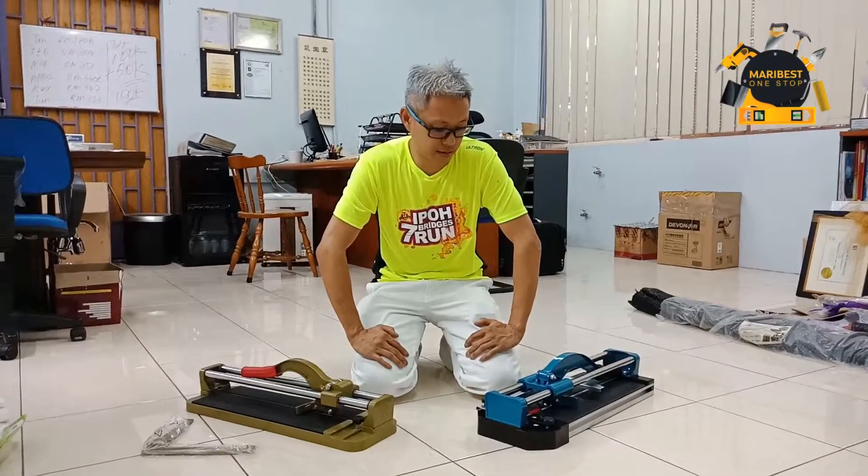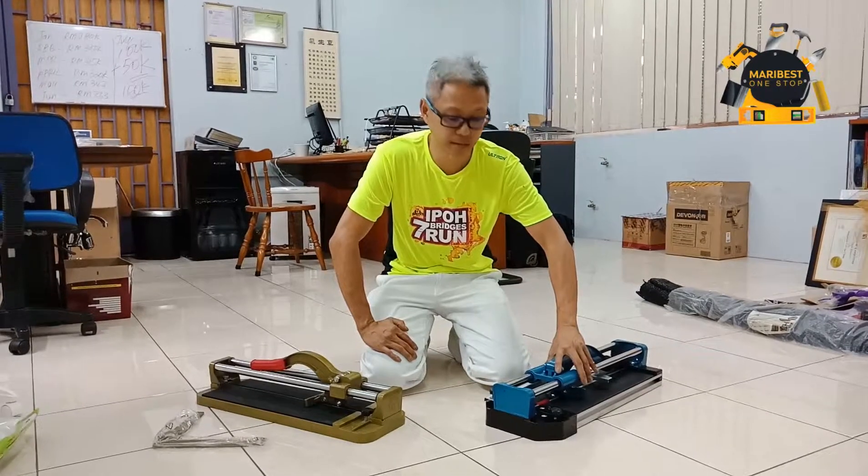Today I want to introduce the heavy duty tower cutter.